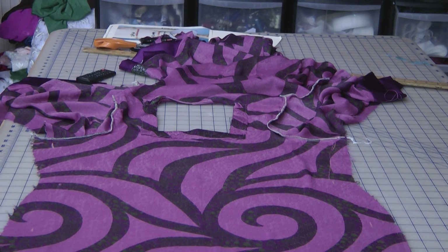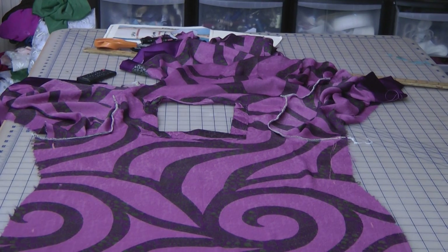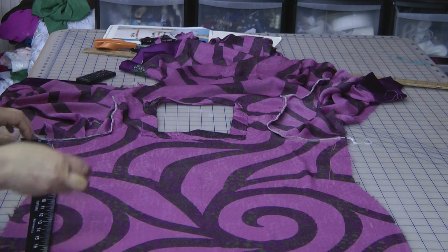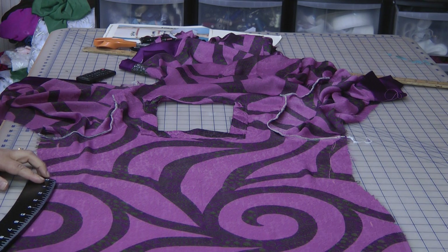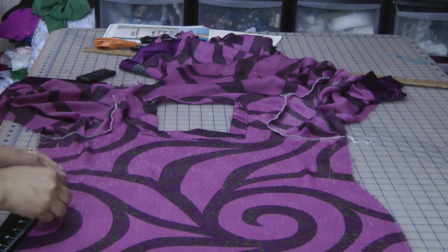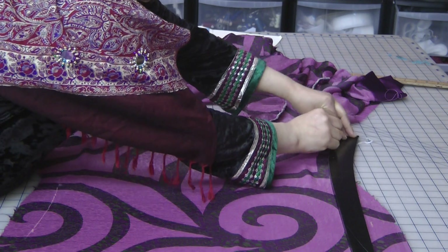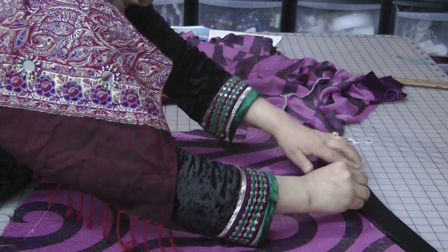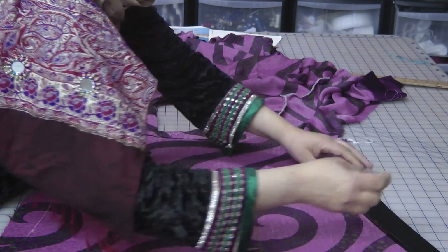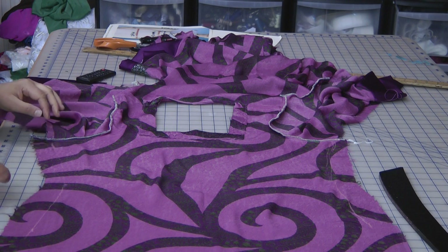What we can do is use our curved ruler to actually mark this off — that color edge is the seam line that we're going to use to actually fit the garment.